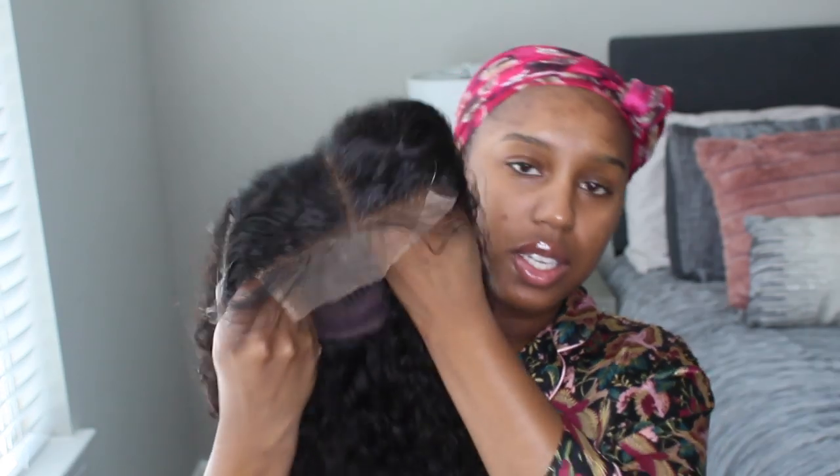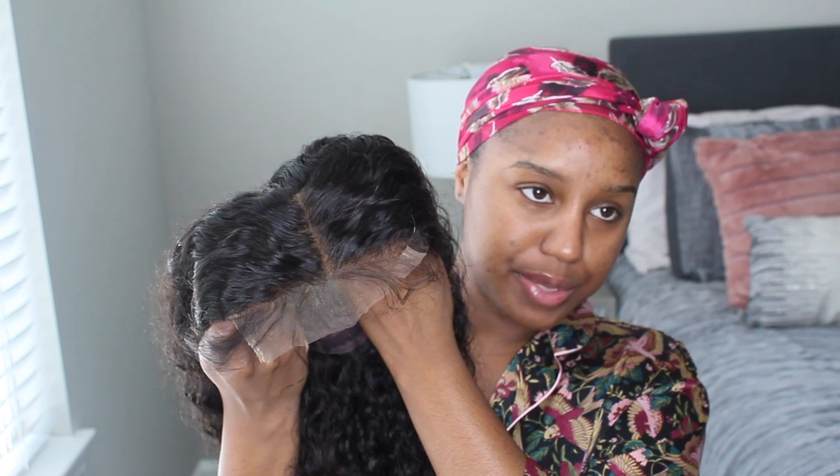Alright guys, so we're gonna be starting off with the hair, because we always start with the hair and I always plug y'all in. So today I'm gonna be wearing my Chambray hair and I'm really excited because it's a closure — it's a 5x5 closure, and I think a wig like this is perfect for beginners.